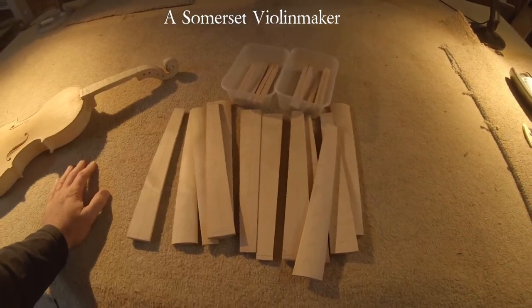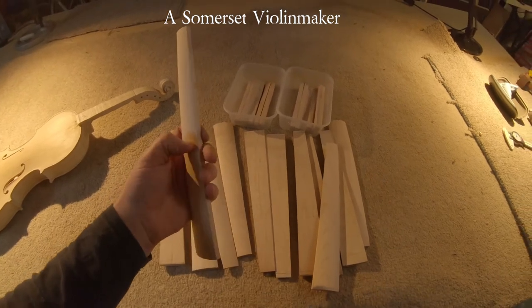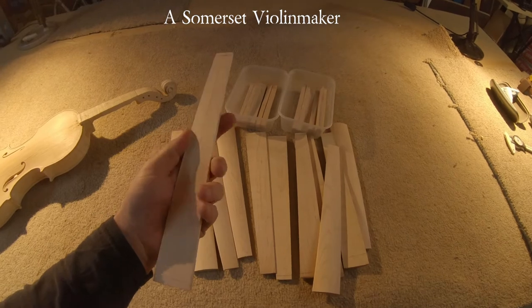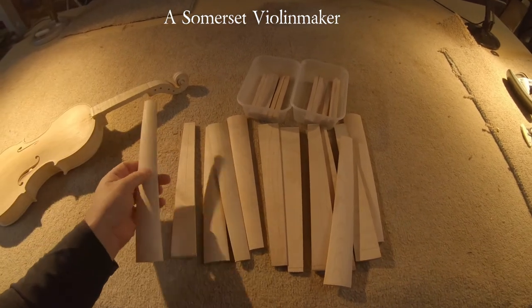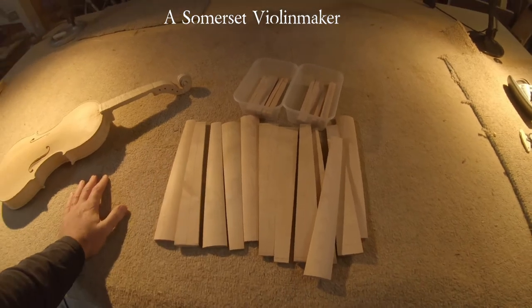I need to find an alternative for ebony. The proposal is that I use this rock maple which, using the fingernail test, is pretty hard in its raw state. I'm intending to improve it significantly from that. There are a couple of possibilities.